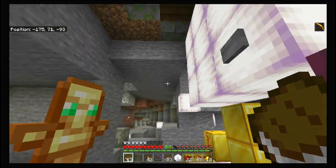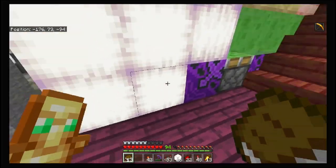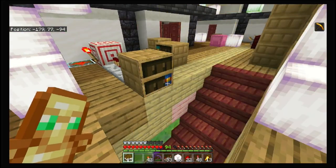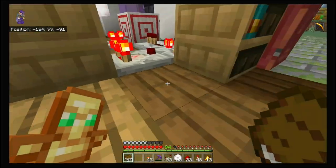All right, so now if we want to close this, we've got to go ahead and interact with bookcase six right here — bookcase six over here.